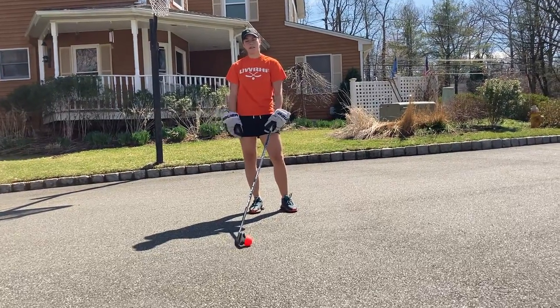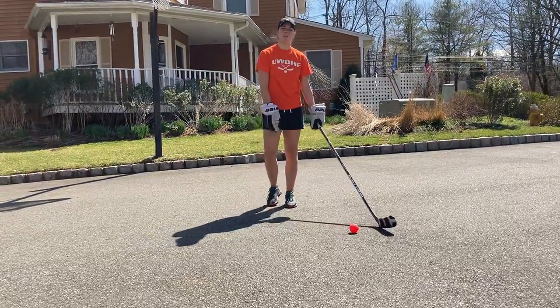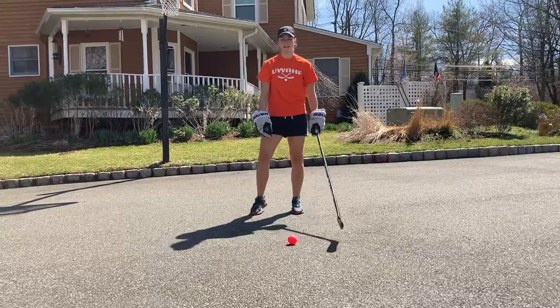Hi everyone, Haley Freed here again. For March Madness, we're going to do day three stick handling today.